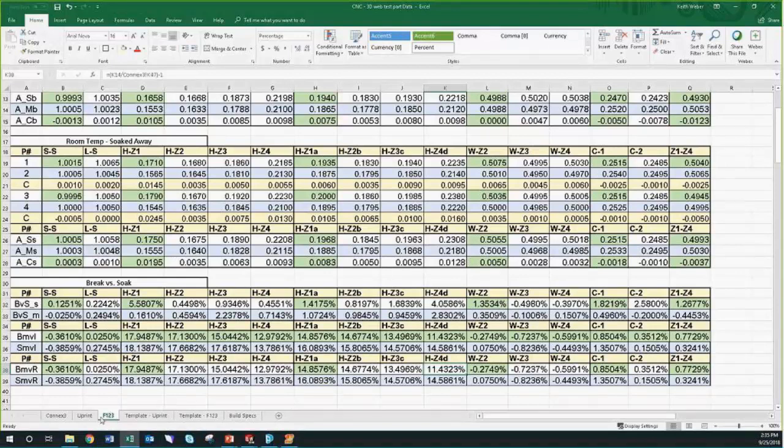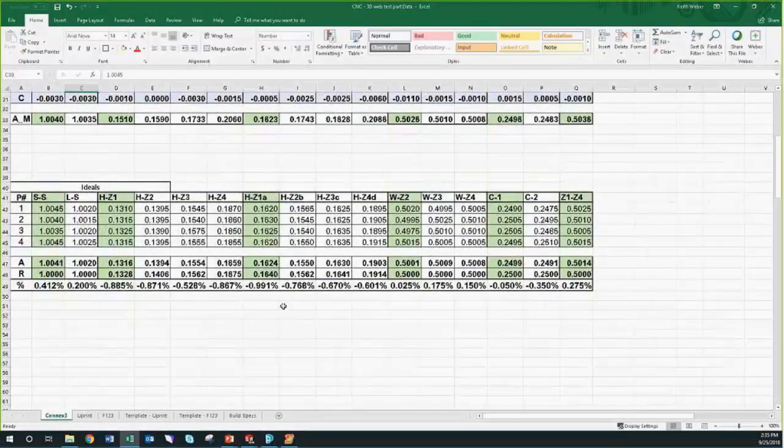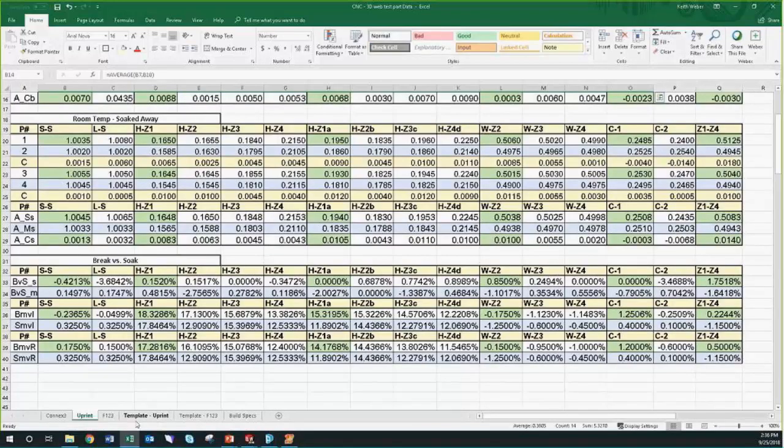The Connex 3 was the closest to the ideal CAD model dimensions across all parts printed. I should note I was using a Pittsburgh Harbor Freight digital caliper, so there's probably some degree of measurement error in there as well.